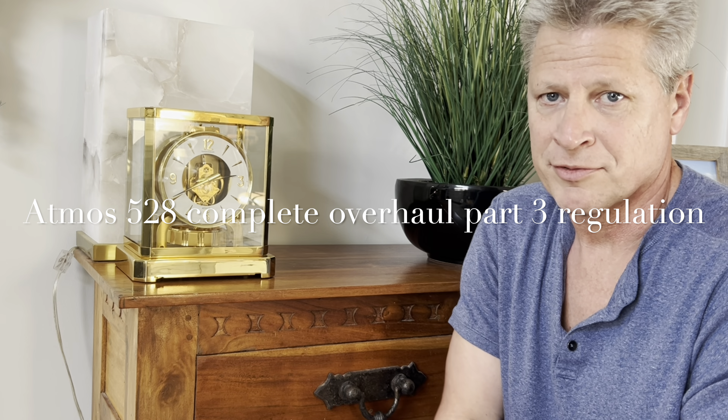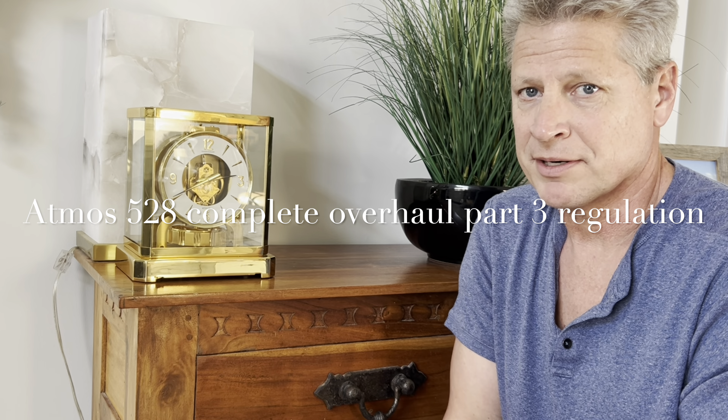All right, part three of the overhaul video. I didn't think there was going to be a part three, but here we are. So this clock had a very irregular amplitude — it would vary by 30 to 40 degrees a day. Part of what you're doing when you're regulating the clock is you should check the amplitude every day just to make sure that you're on course.